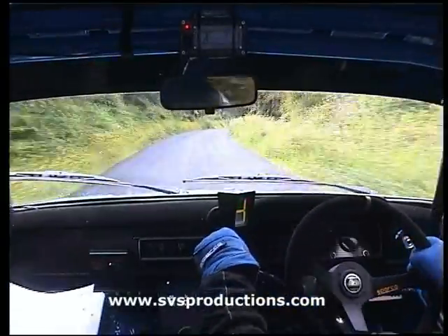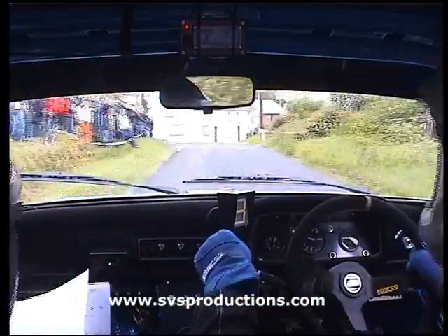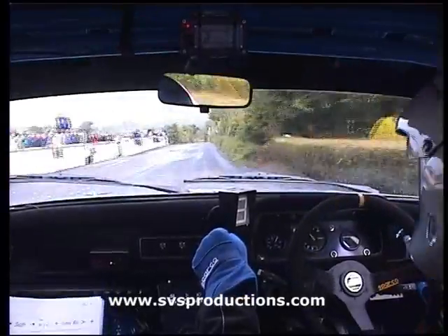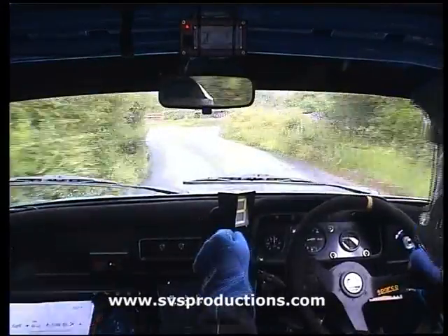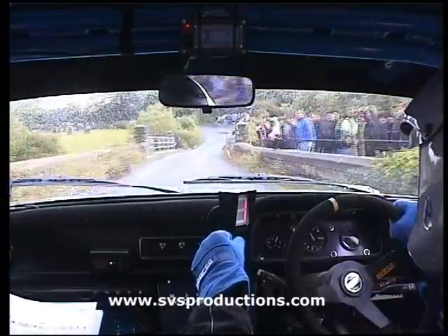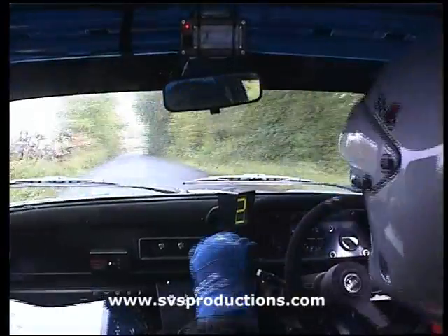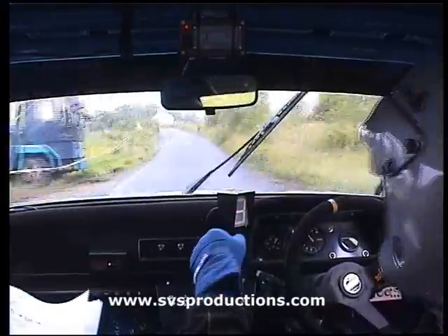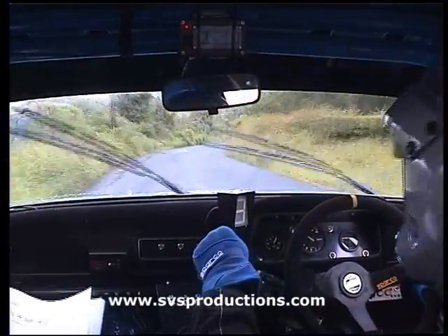100. Turn 6th right over gravel. 200. Left and square right. And 60 right, easy right. Fast left long, and easy right, don't cut. There we go, fast left long. Fast medium right.